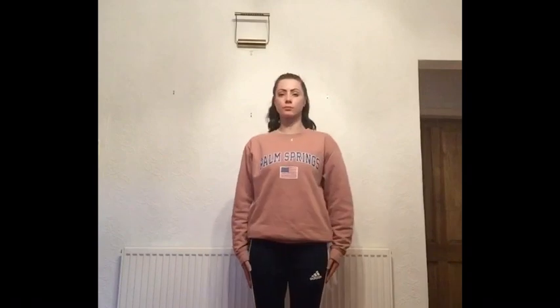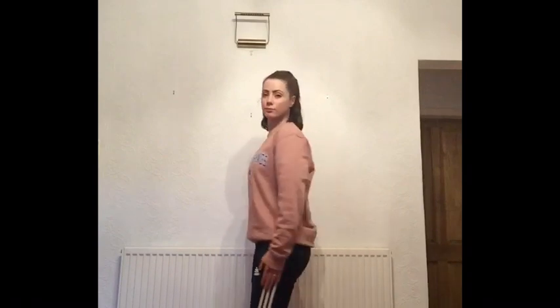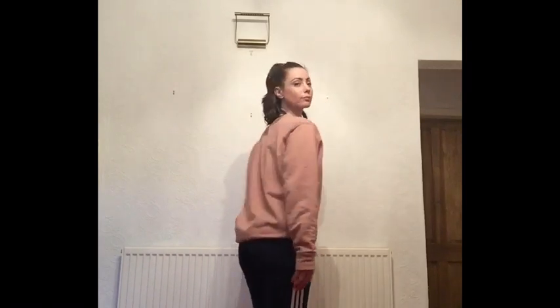For those of you that don't know how to spot, you are going to look at something in front of you. You are then going to turn your head, and when you can't turn your head any longer in that position, you are going to whip your head around as fast as you can. That is what we call spotting.